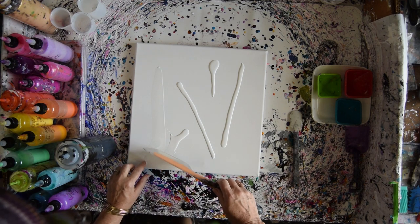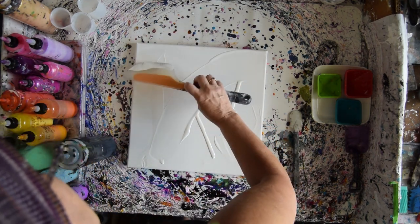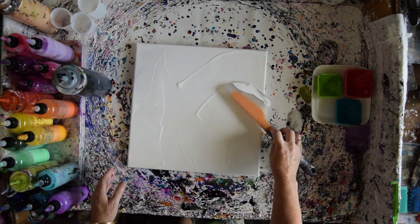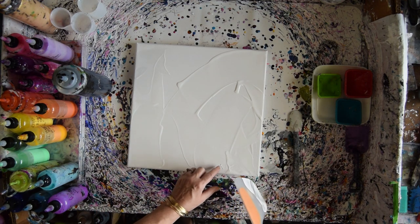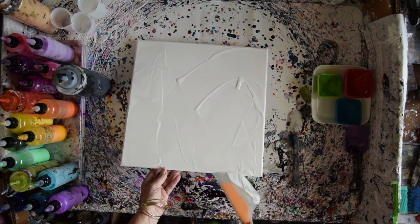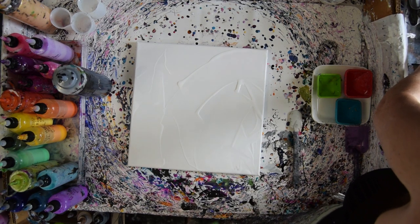I'm going to put some Artist Loft with Floetrol and GAC 800 in it and spread that around a little bit. Take out anything that doesn't belong. Not trying to do an exact job. I want to add some black and then some gold — it's my background. So far, even when splat-splashes haven't worked out, the background has been lucky for me.